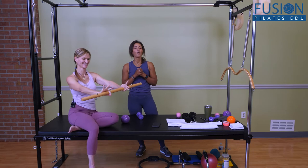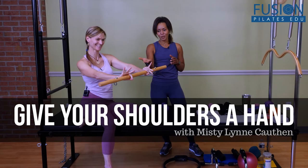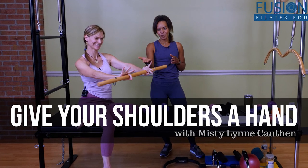So get a grip and give your shoulders a hand. We hope you enjoy this workshop and never stop learning.